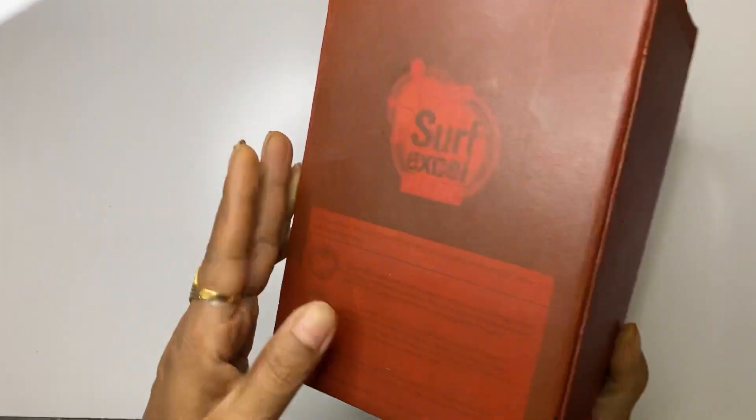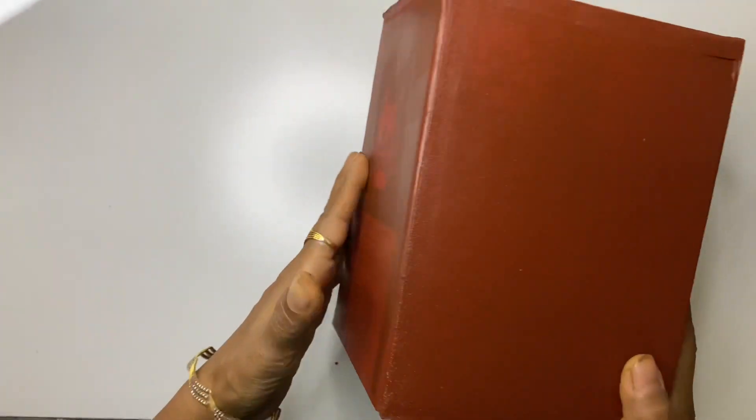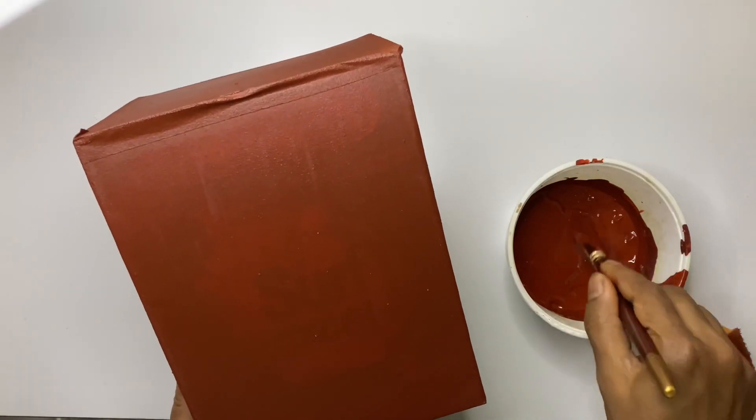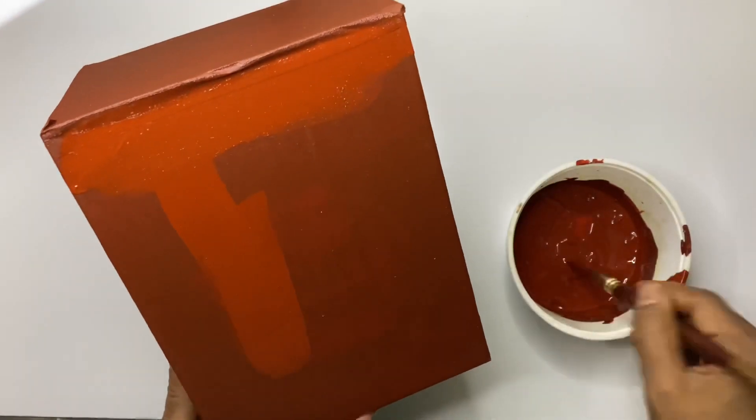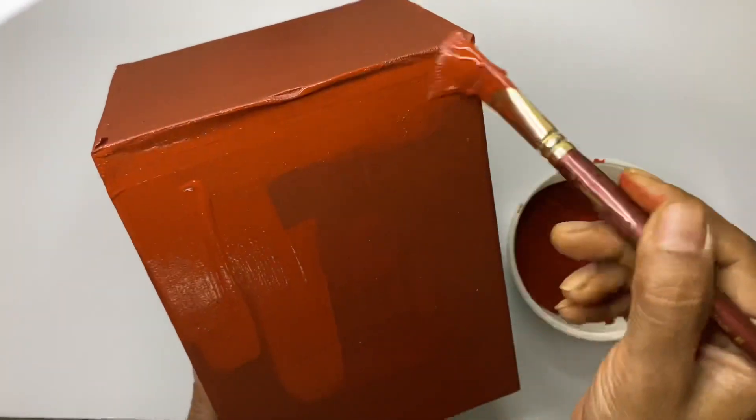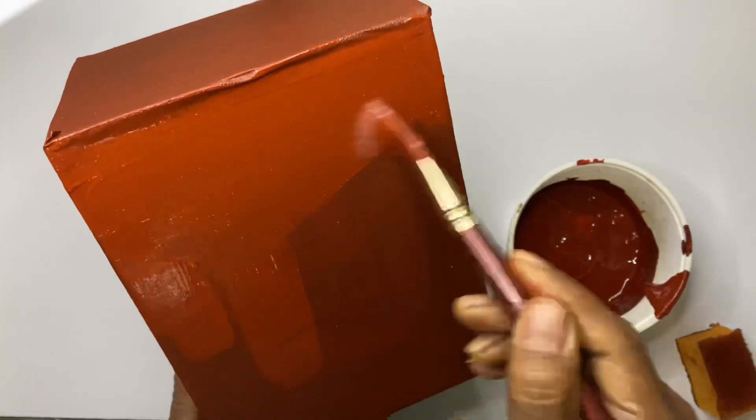This is the finish after the second coat — I hope you can see the difference between the first coat and second coat clearly. After the second coat, if the print on the box is still visible it needs another coat; if you feel it's not necessary, you can skip the third coat.